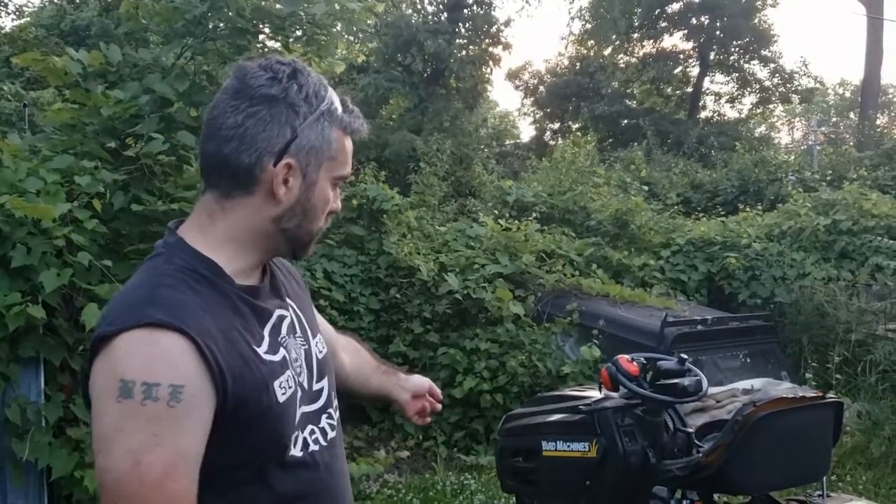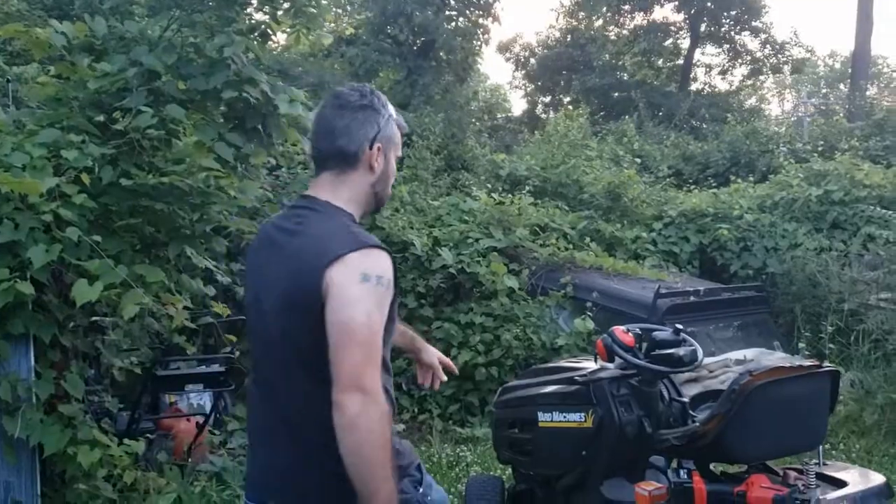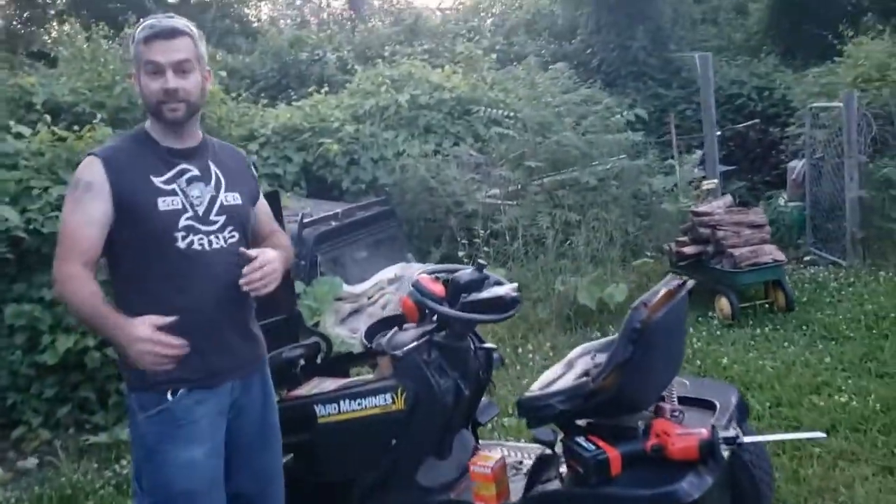Welcome back to another episode of Smash Engineering. Today we're doing a kind of a Smash Engineering thing — I got this mower here and I need to change the oil in it. I need it done today.